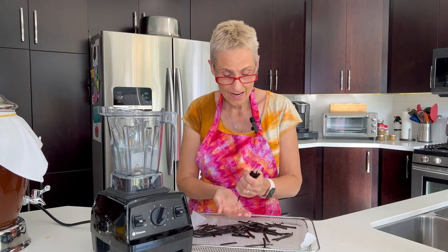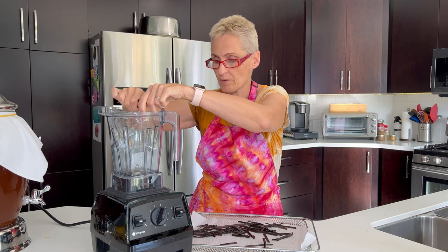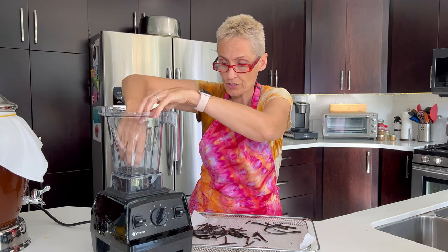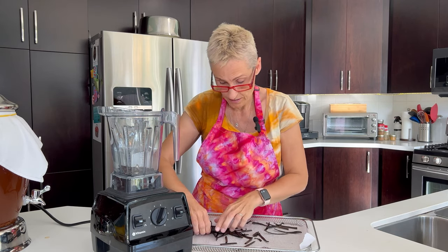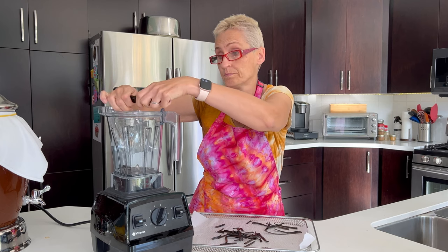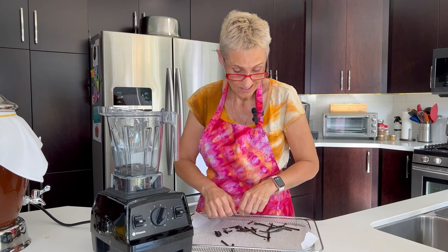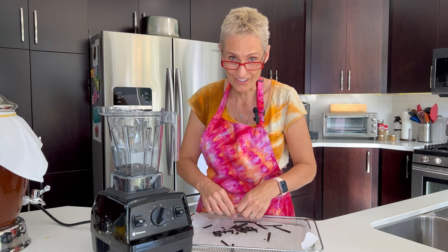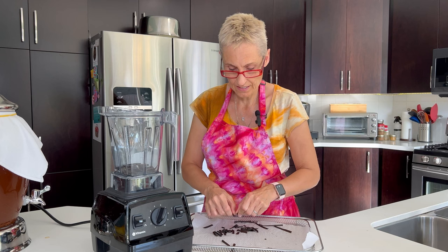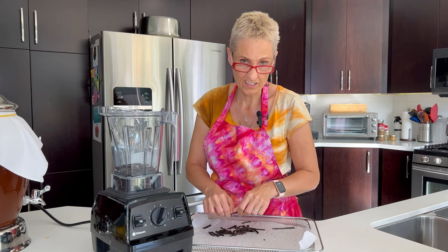I'm just breaking them up a little bit extra because the Vitamix is great but these pods are pretty tough. I break them up as I toss them in. I love how easily they're snapping — that means they're nice and dry. I'm not sure how long it's going to take the Vitamix to grind these up. I suspect it's going to take a few minutes because this is pretty woody. Maybe it's going to be easier than I thought because they're pretty dry. I've been really working hard on drying them — running them in my toaster oven on warm for an hour at a time, maybe a couple times a day, then letting them air dry in between.